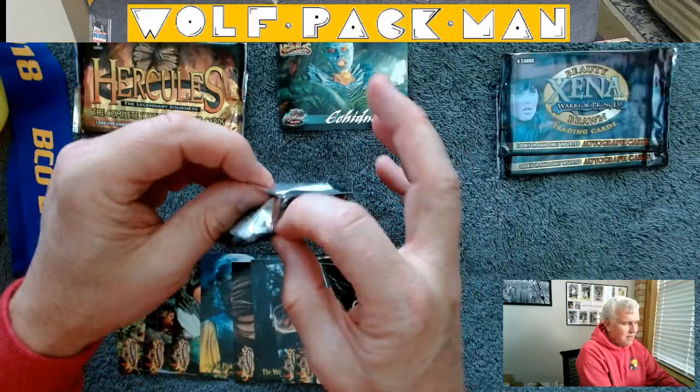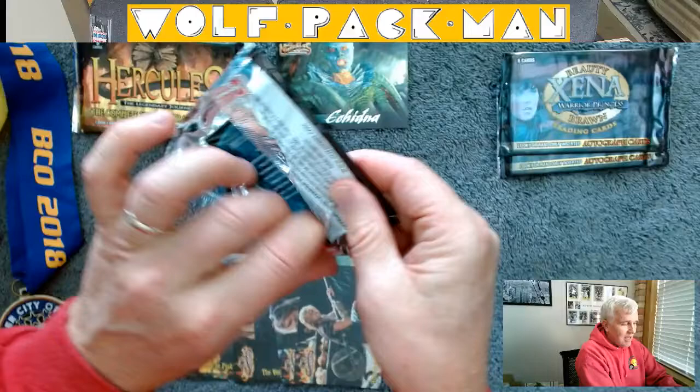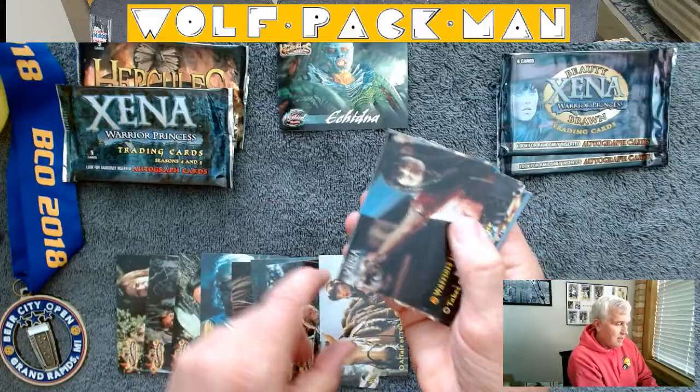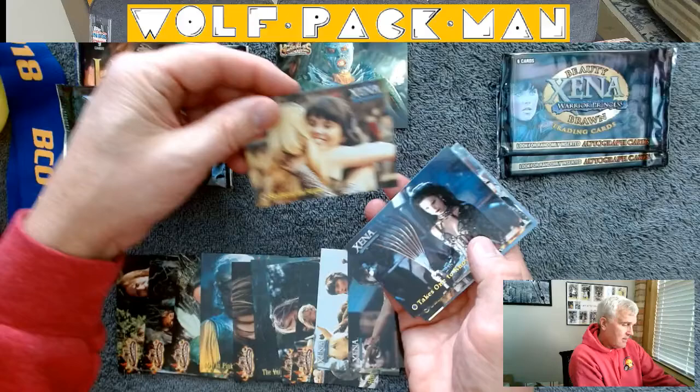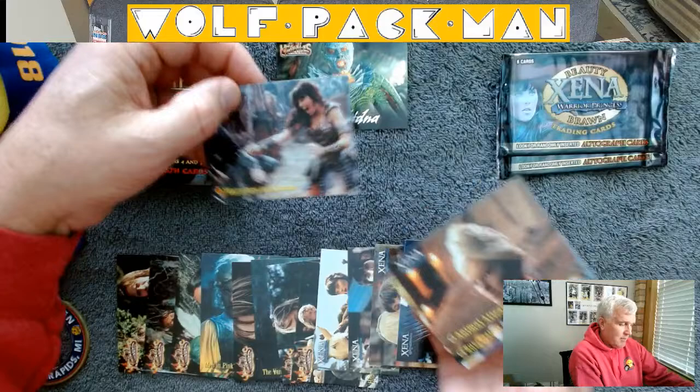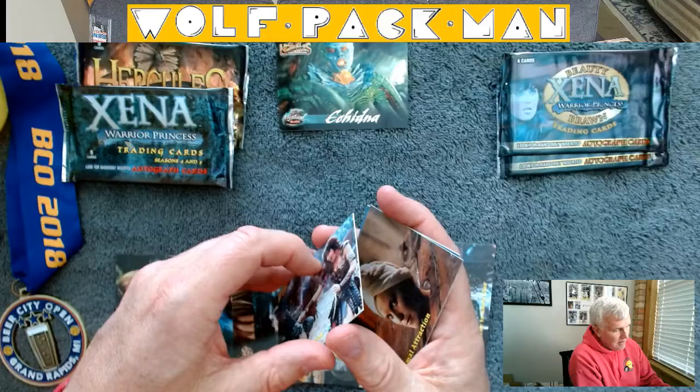I almost never had two packs of anything, so that kind of caught me off guard when I was picking through my shoe boxes and came across those two packs. There's Xena and Lucy Lawless, here's another Lucy Lawless, Sisters in Arms. I know it's mindless entertainment, but I did find these TV shows to be pretty entertaining.